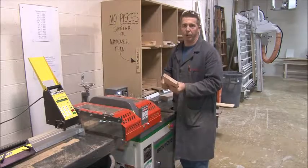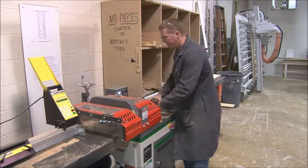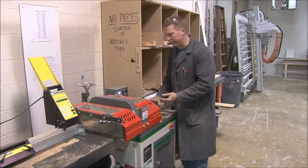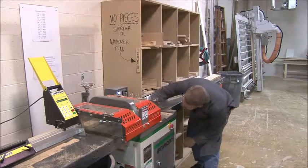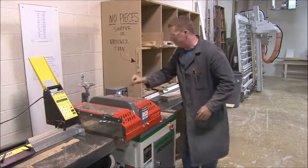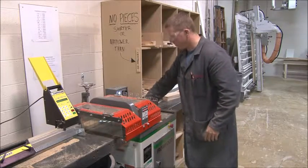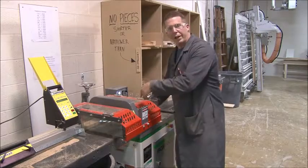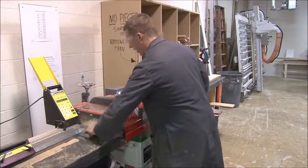Now I need to trim the end — don't forget this step, it's very important on the door because we need it to be square. I can actually cut them both at the same time, or you can do one at a time — it's completely up to you. Get the saw out of the way, duck down, and make sure they're both a little past the halfway point where the blade comes up. Now that end is square; I move it down to the other side and cut again.